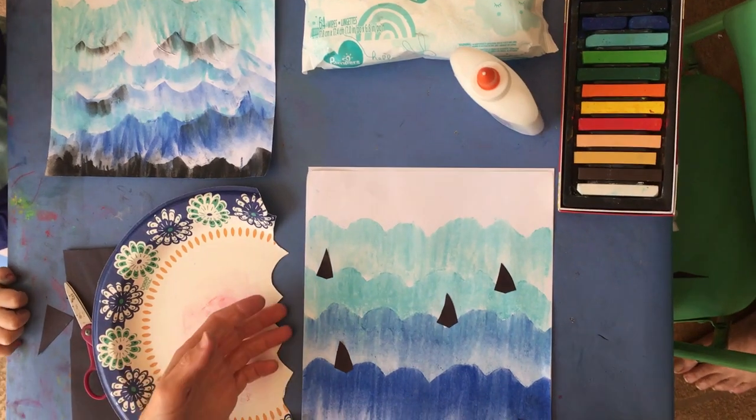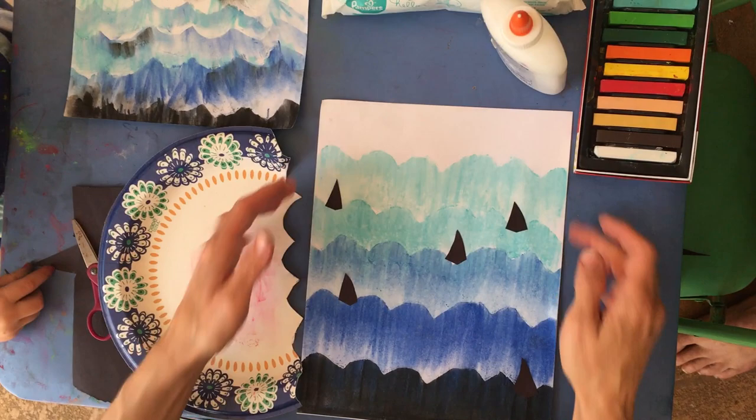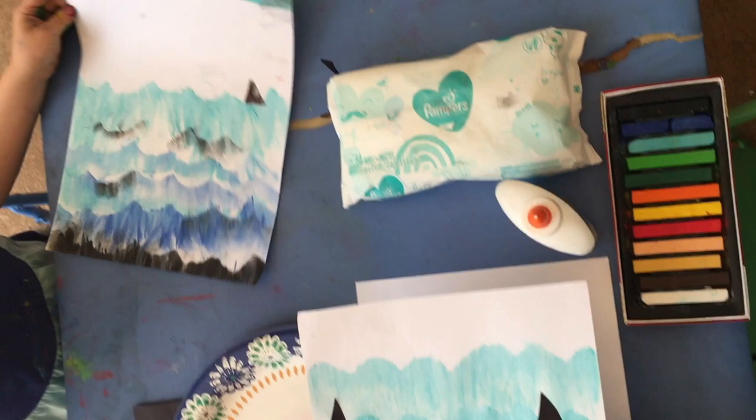Hey everybody, today we are going to make a little ocean scene, and really it's a value scale. Remember, a value is from dark to light in one color family. I'm going to show you how to do this - this is my daughter's example; she's five.